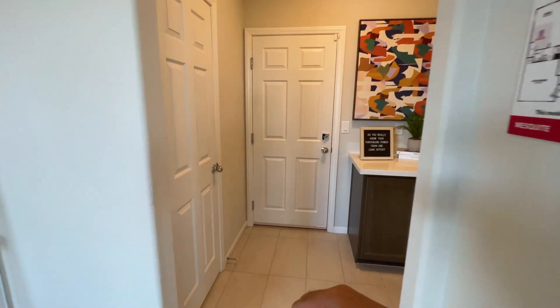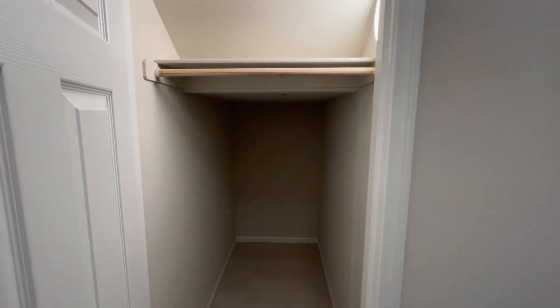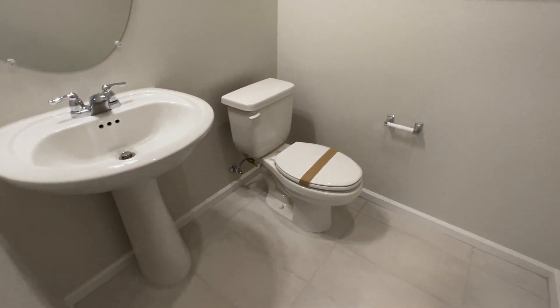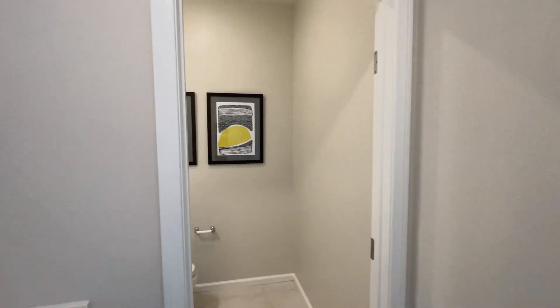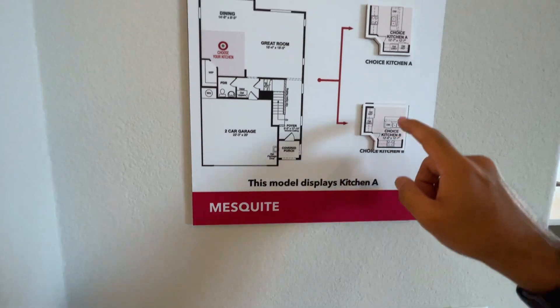Walking back inside, to the left you have under-staircase storage — great if you have a lot of belongings. There's also a coat closet here, access to the garage, and then in here is your half bath.